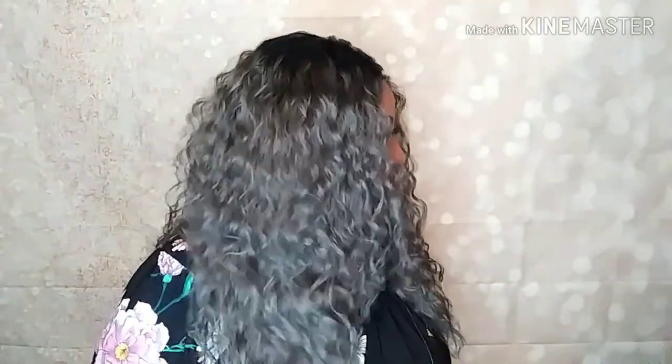The unit is so soft. I'm going to give you guys a length check now. I am 5'10" and the unit is falling right underneath my breast. Here she is from the right side view, and here she is from the left side view. And with everything to the back, this is it from the rear.